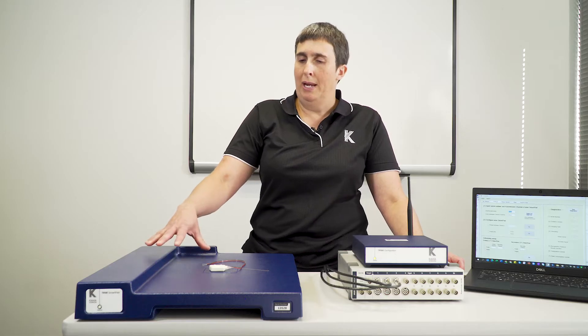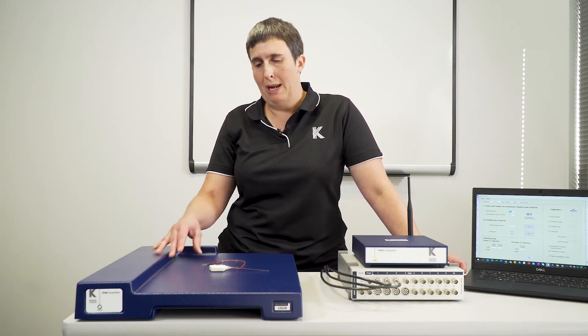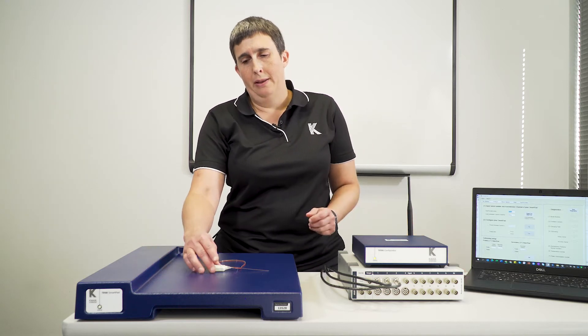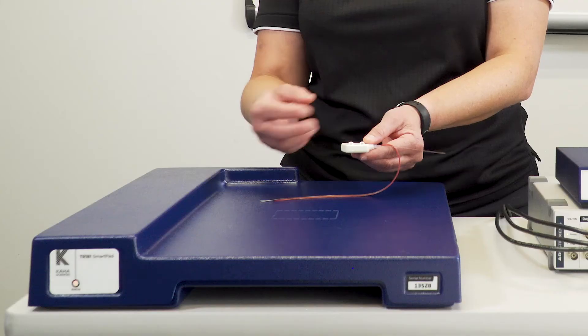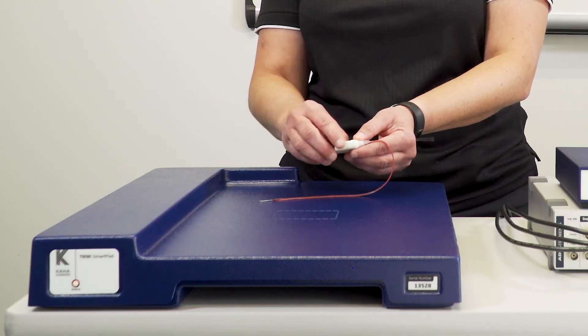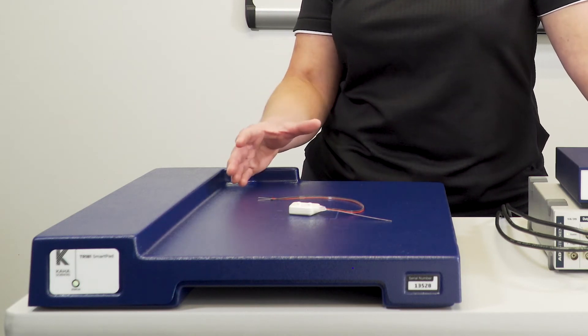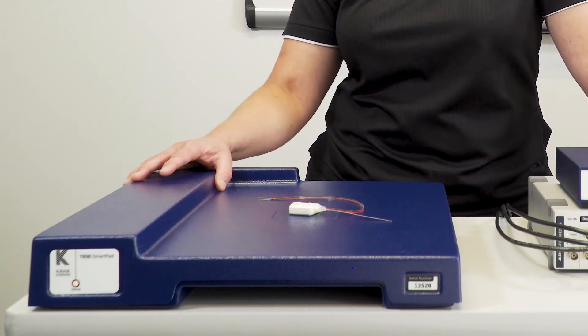The SmartPad provides an inductive wireless power field to charge the telemetry. That wireless power field is produced both above and below the SmartPad, which sits under the rat cage. The telemetry picks up that wireless power field and turns it into current to charge its battery. The field operates through the bottom of the cage but also occurs below the SmartPad as well.